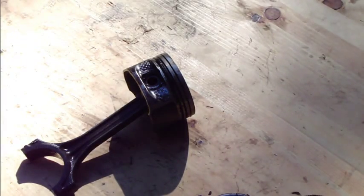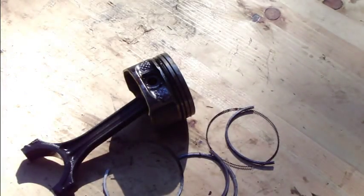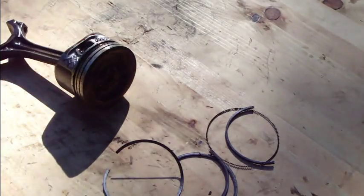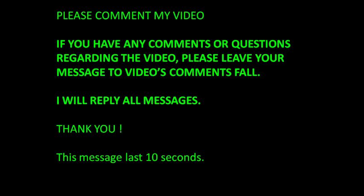And this was the information on how to disassemble and assemble piston rings back. Thank you for watching this video. Thank you.